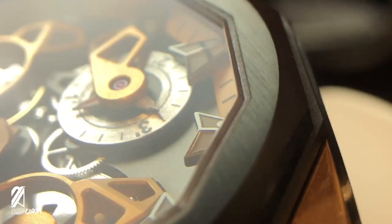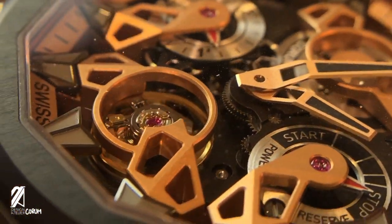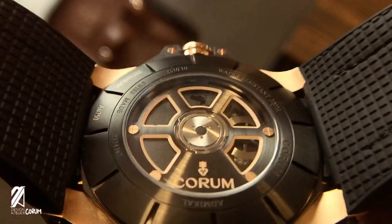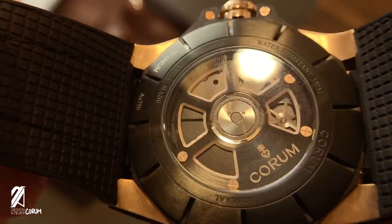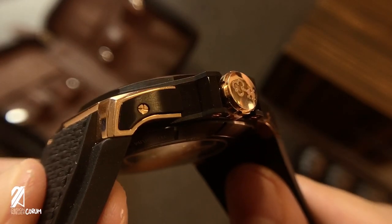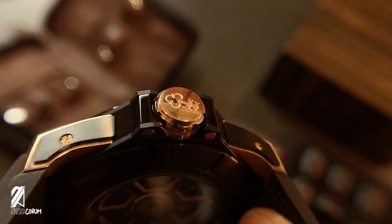Each disc has its own personality, and each quadrant gets its time to shine, especially over the dark matte finish plate. Behind the watch, where most exhibition case backs would showcase the movement, we can only see the rotor — which looks identical to a maritime steering wheel. At the side of the case is a large crown also signed with a Corum emblem in relief.